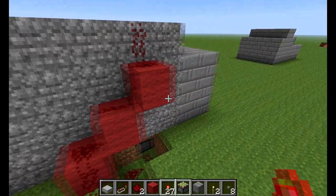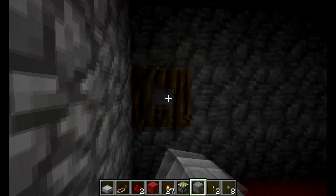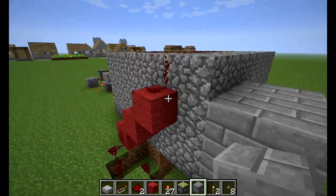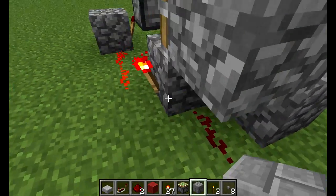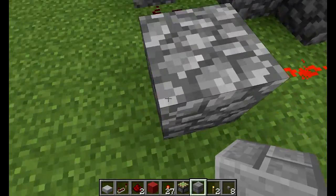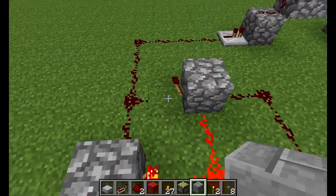I'm just going to show you how to make one, and just to prove it does work — it'll work forever. This is how it works: the power comes from here, comes down here, it'll turn this off, causing this one to turn on. And this is just a normal latch here.